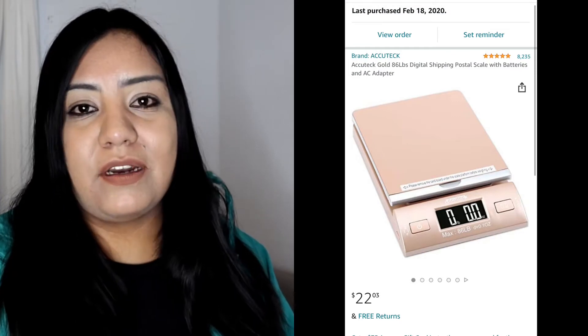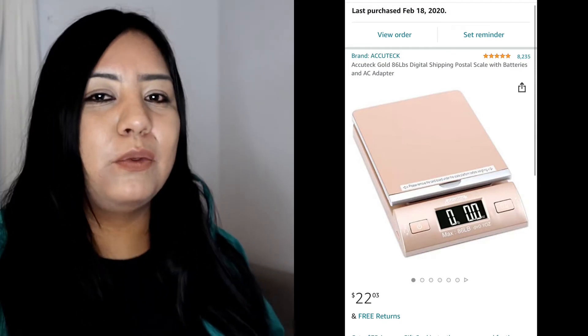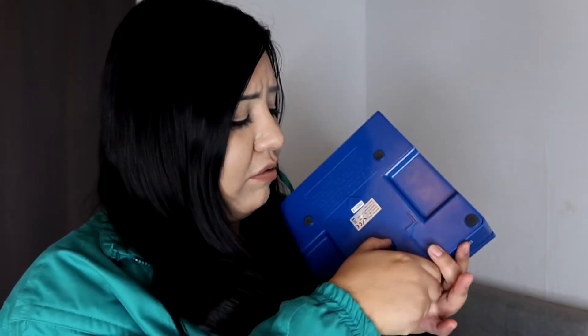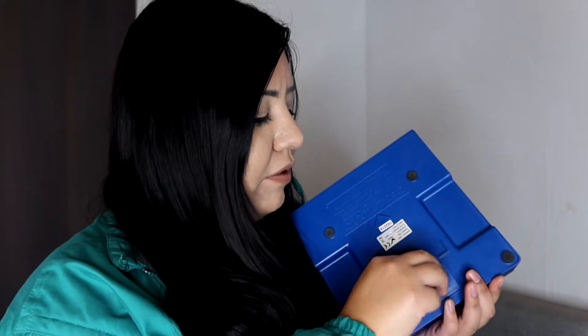Let's get right to the video. I did have another scale before this one — a shipping scale — but I just didn't like it, it was a nightmare. I ended up talking to one of the postal service workers when I went to drop off a package. She mentioned they sell scales, so I ended up ordering one. This one is $50 with taxes and it's from the United States Postal Service. It has a battery right here — I did have to get a new battery for it.